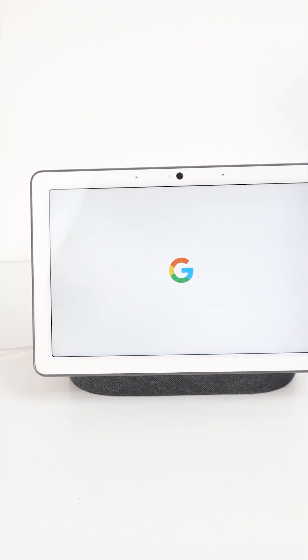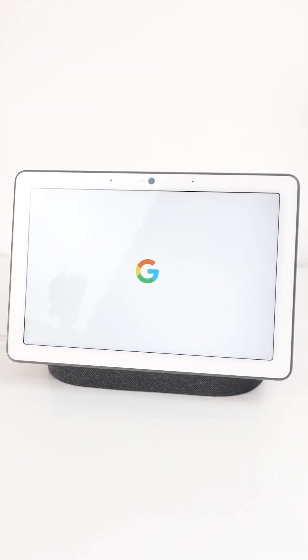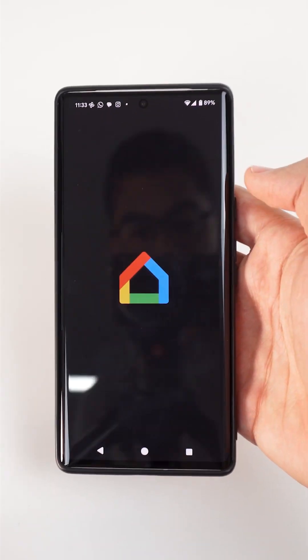For the matter network we need a thread border router. We will use the Nest Hub Max from Google, an Android phone, and the Google Home app.